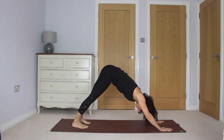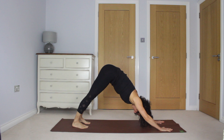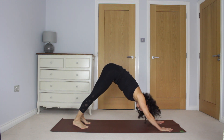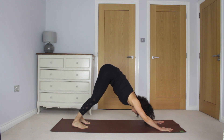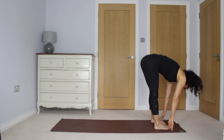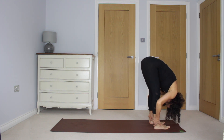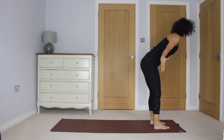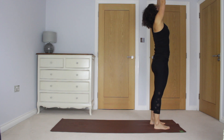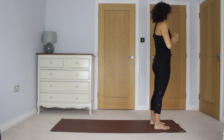Roll over the toes and come to downward dog. Take a couple of breaths here. Bending the knees, look between the hands, walk or step to the top. Inhale, extend the heart forwards. Exhale, release, fold down. Inhale, reach up to stand, looking up. Exhale, follow the thumbs with your gaze to the heart.